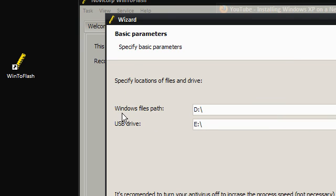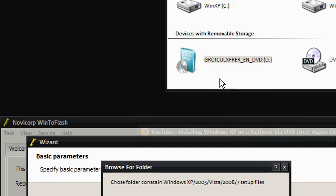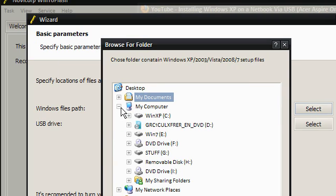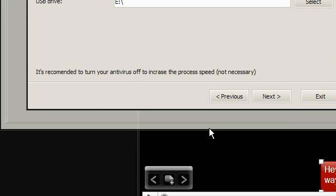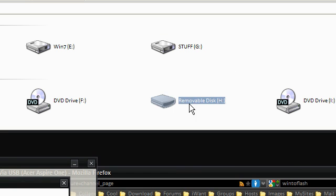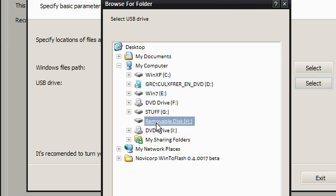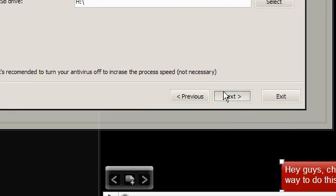It says: where are your Windows files? So basically, what is my Windows drive? As you can see it's drive D, so it was correct but I'm going to select it again and click OK. It's now asking what is your USB drive — in this case drive H. I'll select it, go to drive H, and click OK, then click Next.